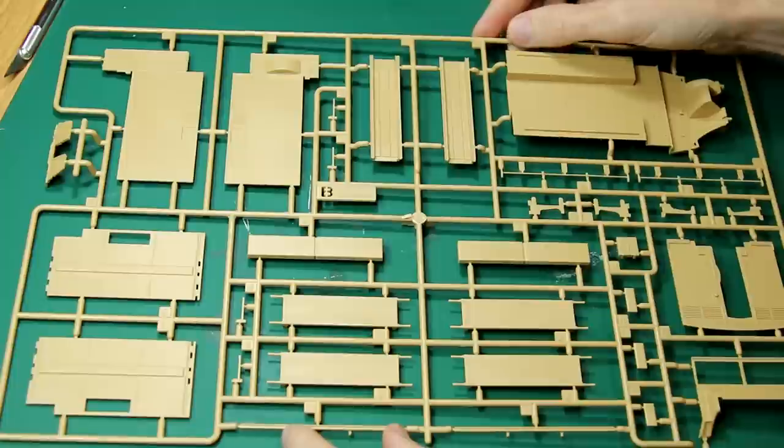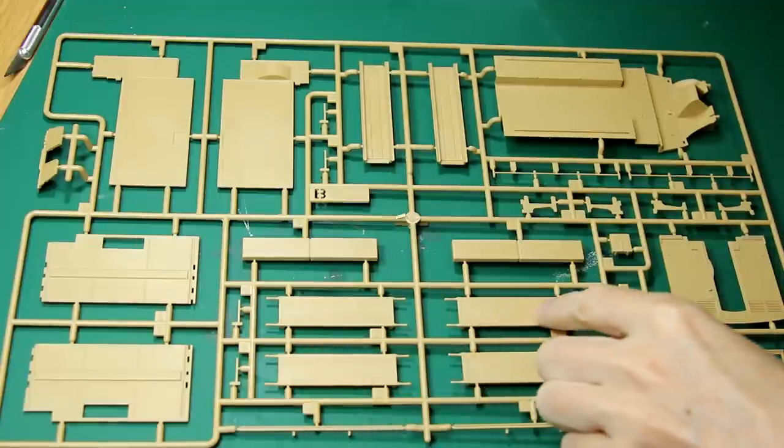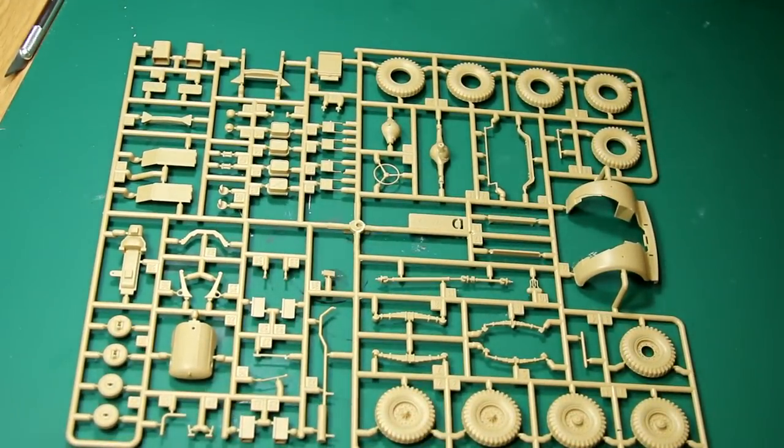It also means painting is a bit easier, because you can paint the inner one colour and the outer a different colour without having to resort to any masking. The second sprue contains the parts for the sides of the vehicle and the floor, as well as stretchers and some cushions. And finally, the third plastic sprue contains lots of bits and pieces — the wheels, the tyres, the mudguards, and suspension components and so on.